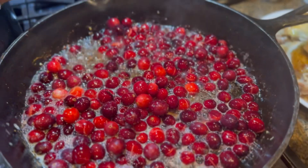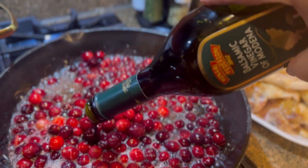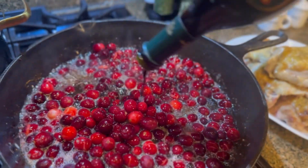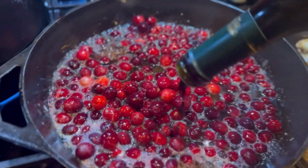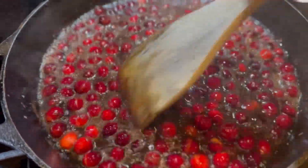Next we're going to throw in some cranberries — I did add too many here so I took a handful out. Once you cook them for about a minute or two, we're going to add in some balsamic vinegar. This is my favorite brand so you'll see me use it all the time — it is absolutely perfect.